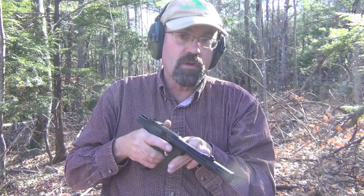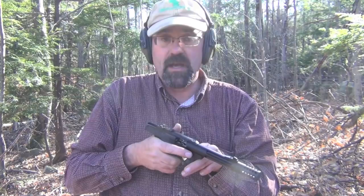We're going to do another string, and then we'll do one string from the same position with my Browning Buckmark to see if you can see any difference in the recoil given this compensator device up here.